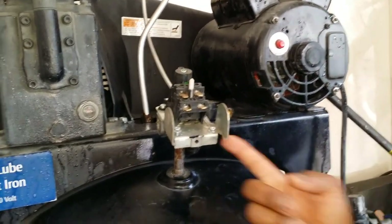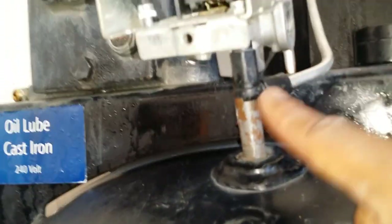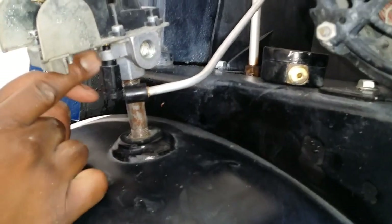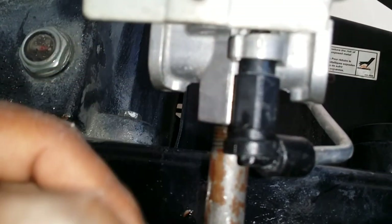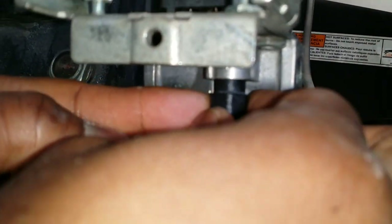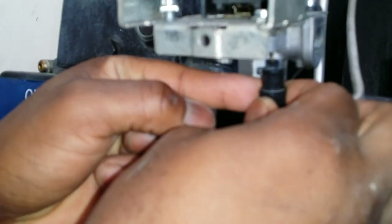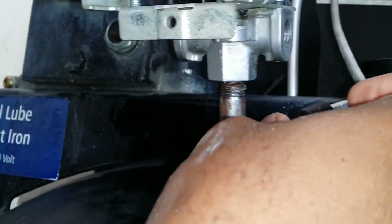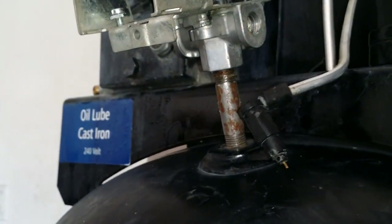Next thing we're gonna do is take off this — I think it's a release valve, I'm not sure. The way this works is there's a little lock on this side, a little slot where it goes in. We just move it to that slot and it comes right out just like that.